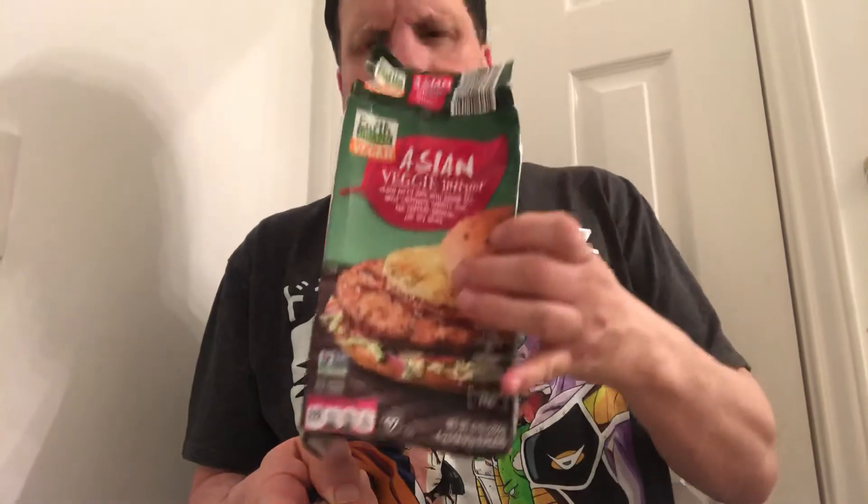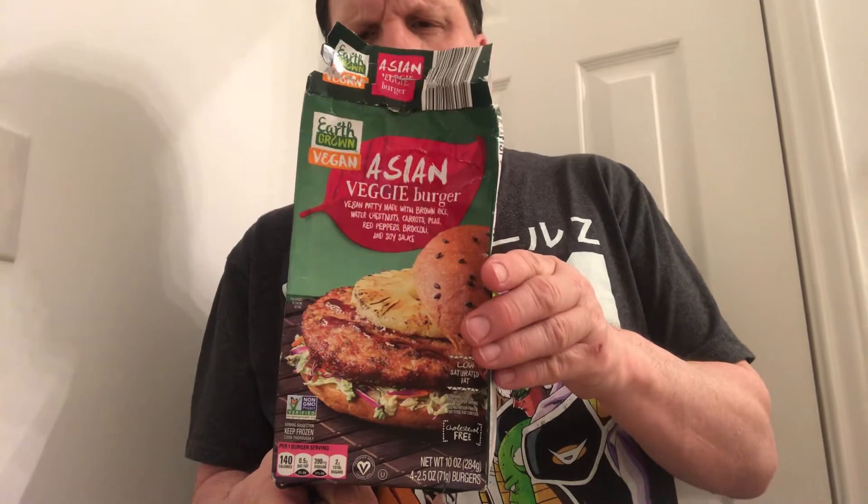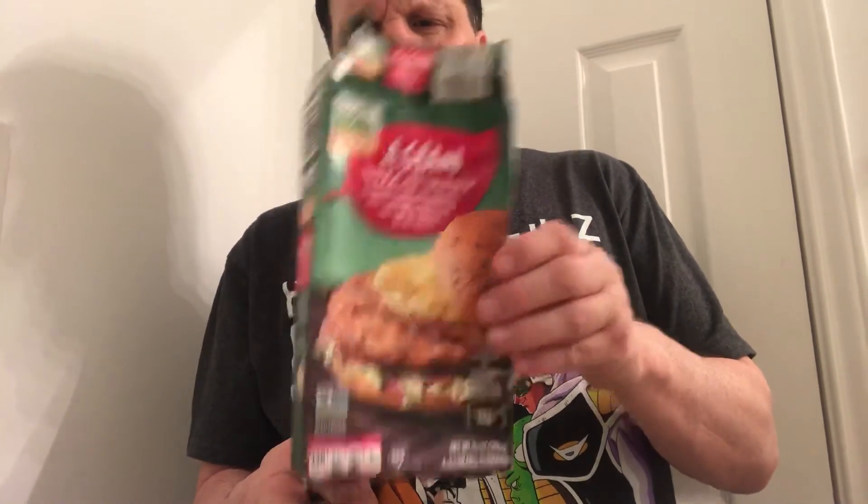And we've been eating this Asian veggie burger right here, made with brown rice, chestnuts, carrots, peas, red bell peppers, broccoli, and soy sauce. It's pretty good. I haven't tried it with pineapple yet — it looks really good and I'm going to try that next to change it up.